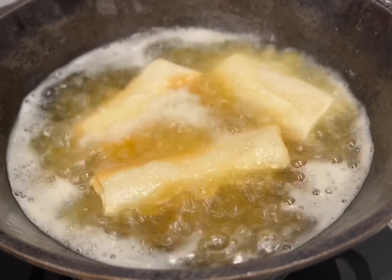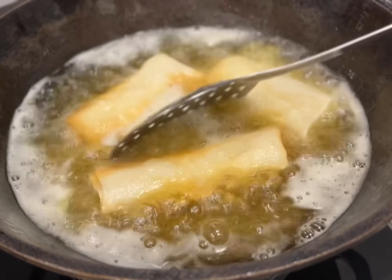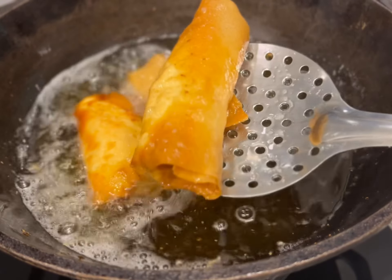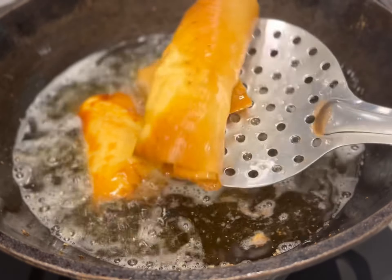Make sure they are golden and equally cooked on all four sides. Spring rolls tend to be much thicker than phyllo dough. Drain them out onto paper towels. Now prepare the sauce.